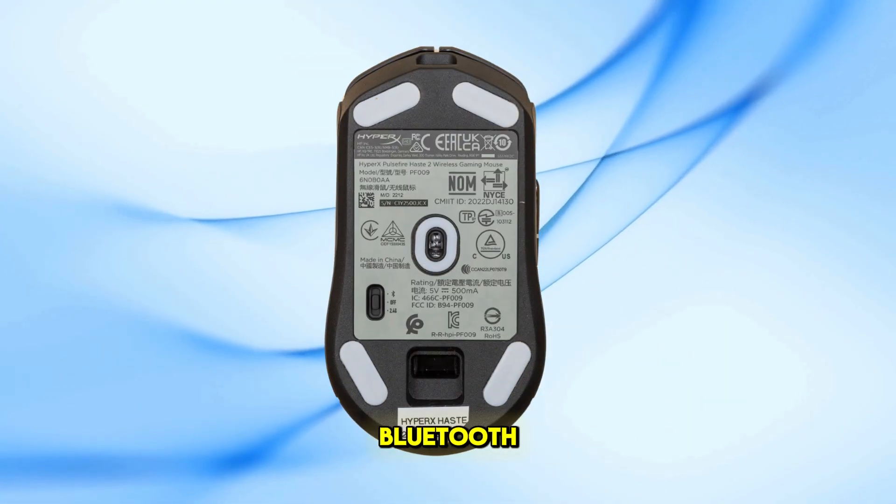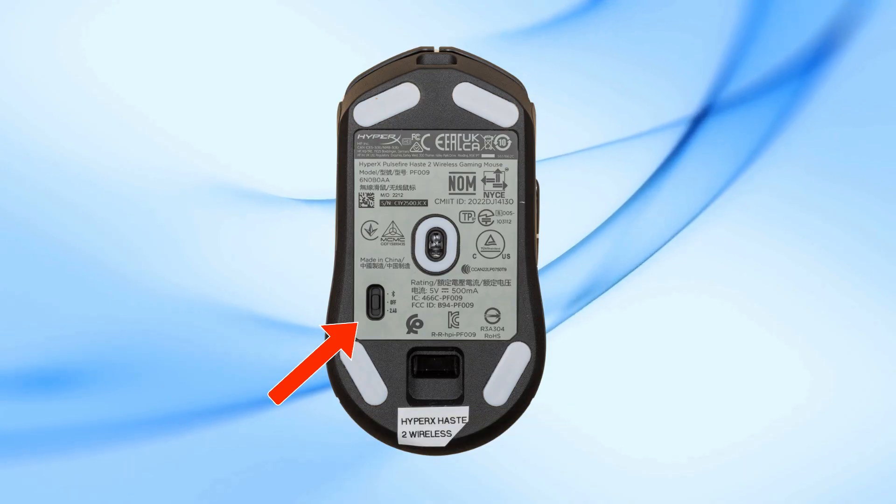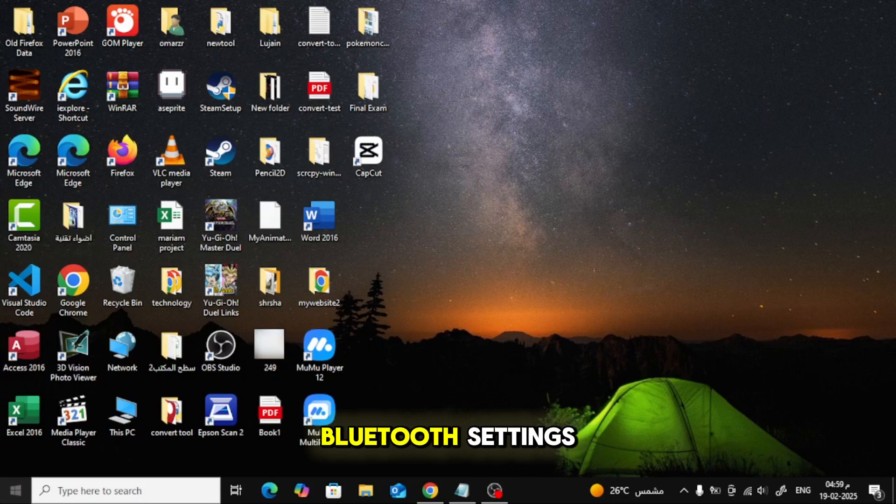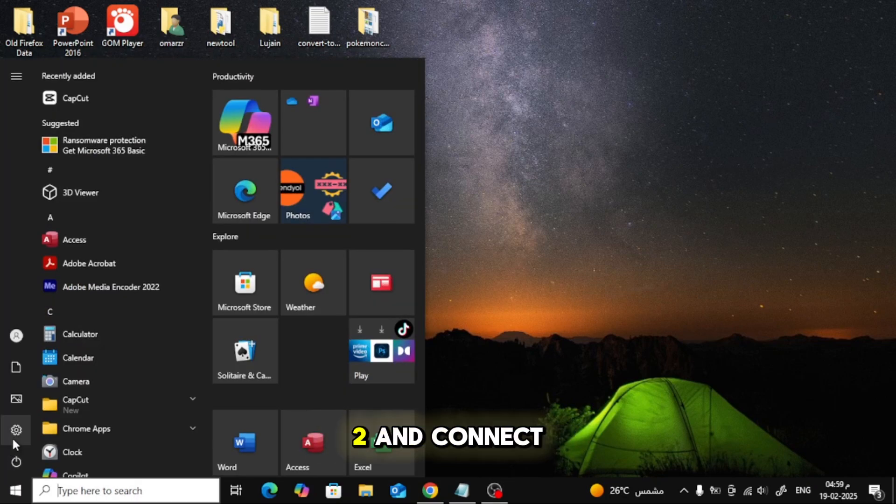To connect via Bluetooth, switch the mouse to Bluetooth mode. On first setup, the mouse will flash blue. On your device, navigate to the Bluetooth settings, search for HASTE 2, and connect.